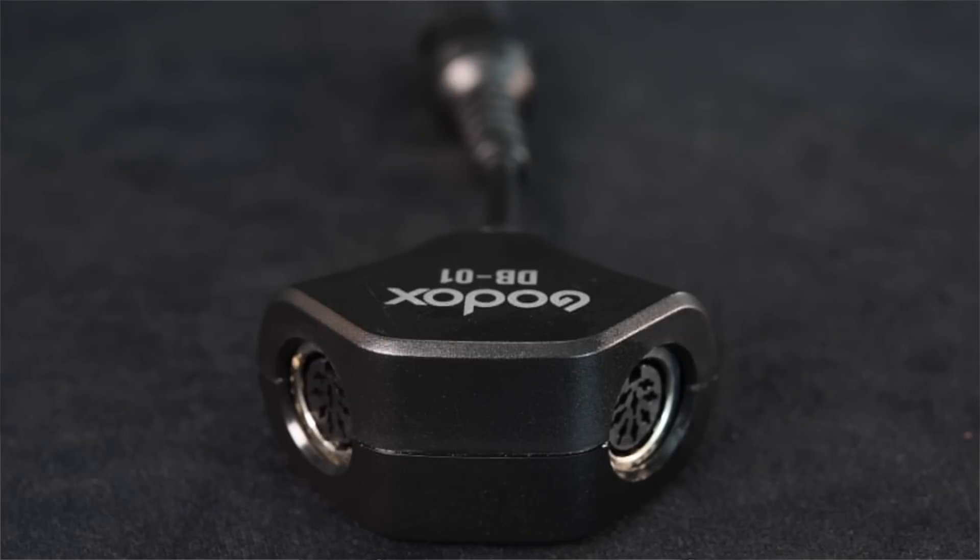You can even get a splitter cable and run two strobes off a single battery pack. Now understand that when you start recycling any speedlight at one second, if you shoot too many shots too quickly you run the risk of overheating the flash and causing damage. Most speedlights just stop working until they cool down to prevent damage. The LP180 is equipped with a thermal cutoff that will slow recycling to protect the internal components but still allow you to shoot. The LP180 also has an audible flash-ready tone which is great when you are working with people because you don't have to look away to see the ready light — you can keep your focus on your subject.